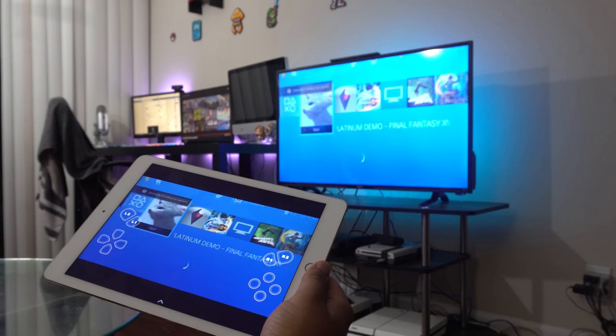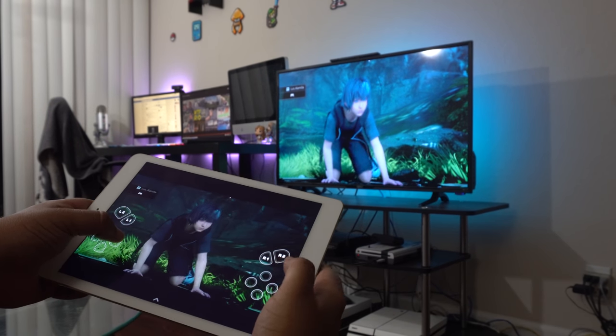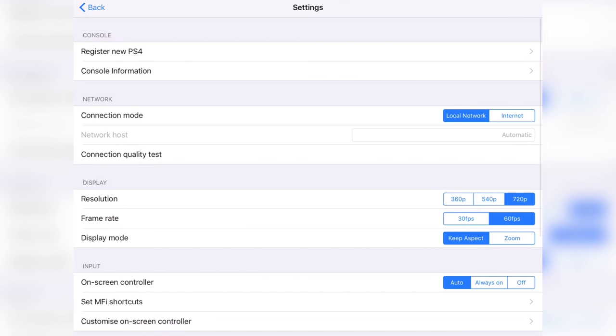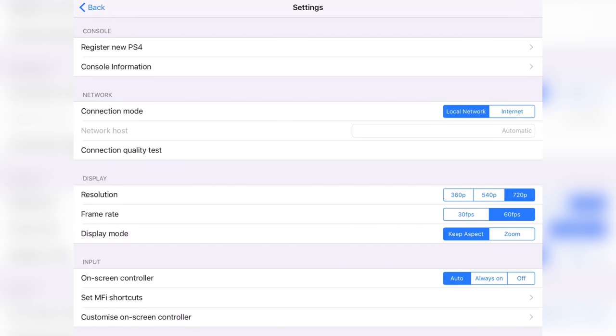That's pretty much the basic steps. You should now be able to use your PS4 on your iOS device with touchscreen controls. You can also go to the settings of the Player Cast application and customize the way it looks — you can change the size of the controls, the resolution of the stream, or the frame rate. At max settings, the application supports 720p at 60 frames per second.